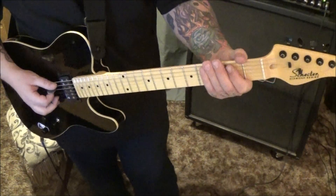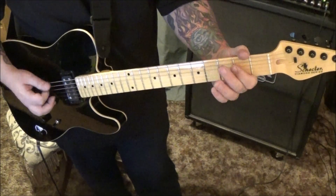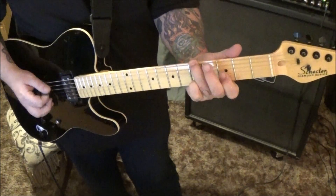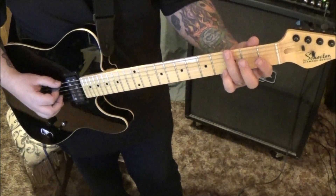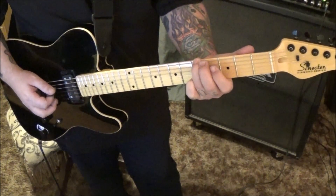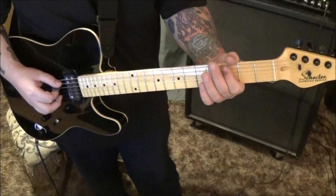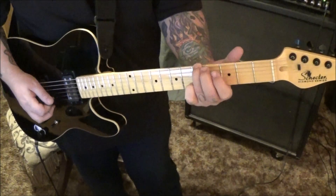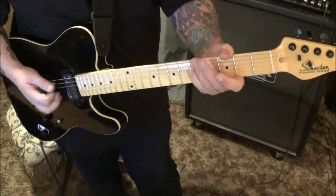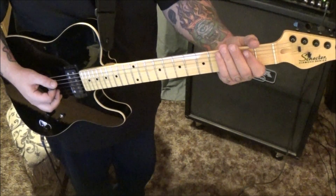At 17 seconds in, we hit section 2 — a groovy riff played twice. Make sure you hear 3E before you slide to 5, then hit the open G and hear them both together. Rest, then open D, 3D pull to open, 3A bend whole step to open D. Then he's right back to the main groove three times.